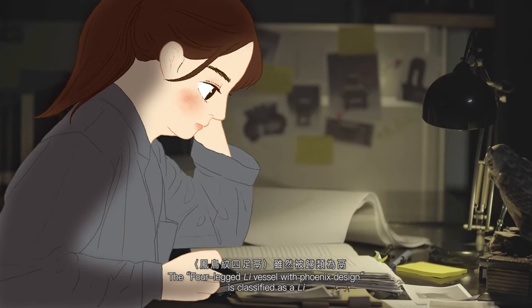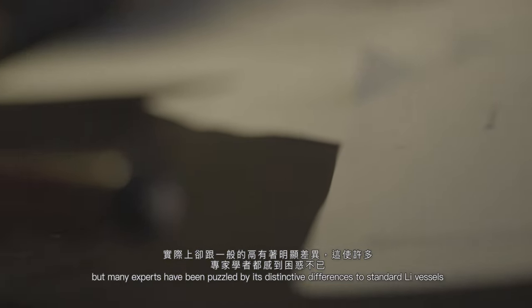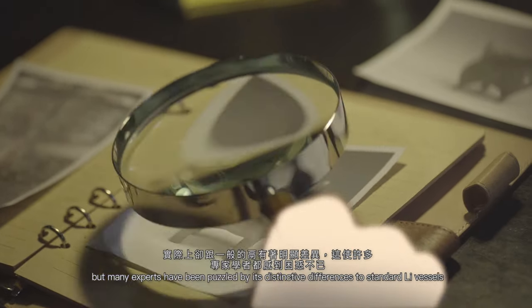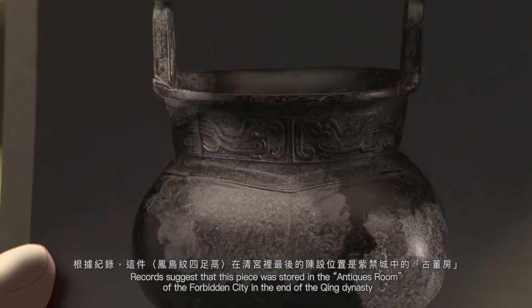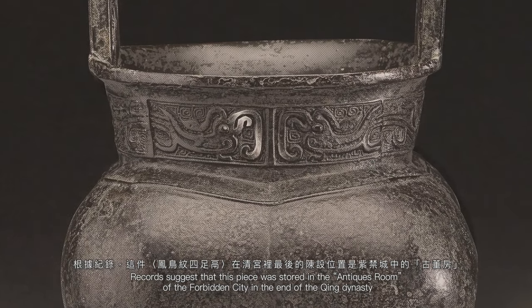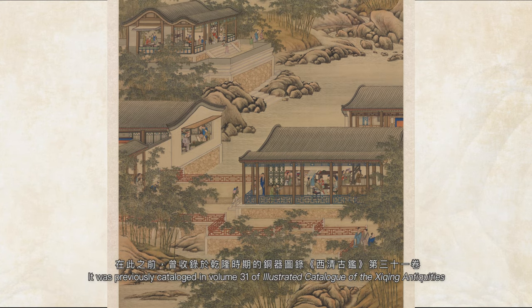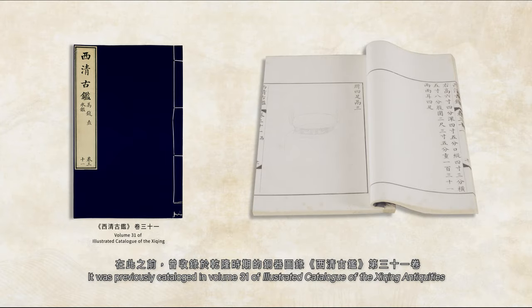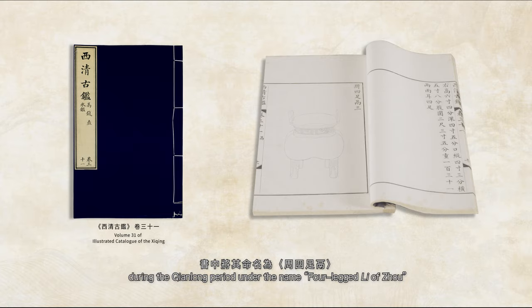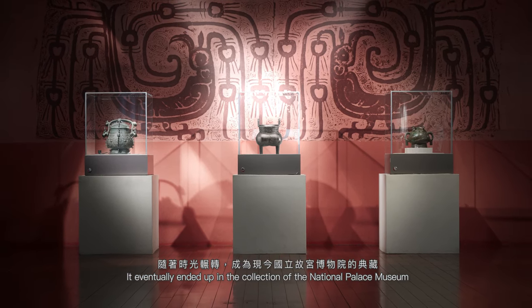凤鸟纹似足立虽然被归类为立，实际上却跟一般的立有着明显差异，这让许多专家学者都感到困惑不已。根据记录，这件凤鸟纹似足立在清宫里最后的陈设位置是紫禁城中的古董房。在此之前，曾收录于乾隆时期的《同契图录·西清古剑》第31卷，书中将其命名为「周四足立」。随着时光辗转，成为现今国立故宫博物院的典藏。